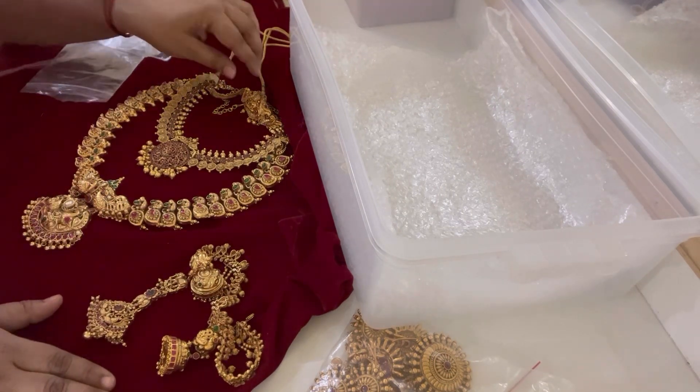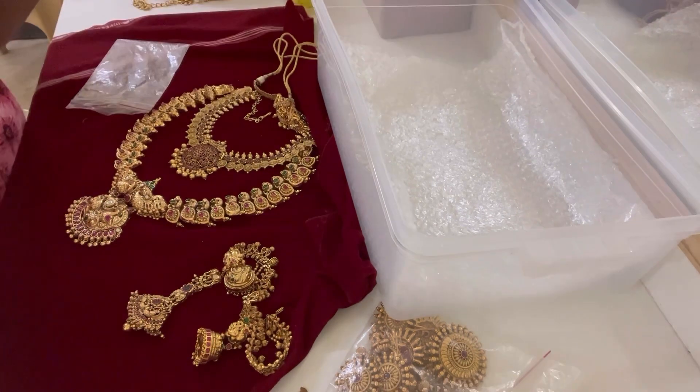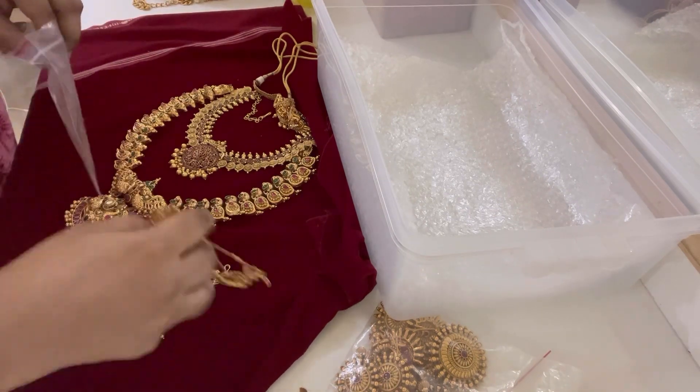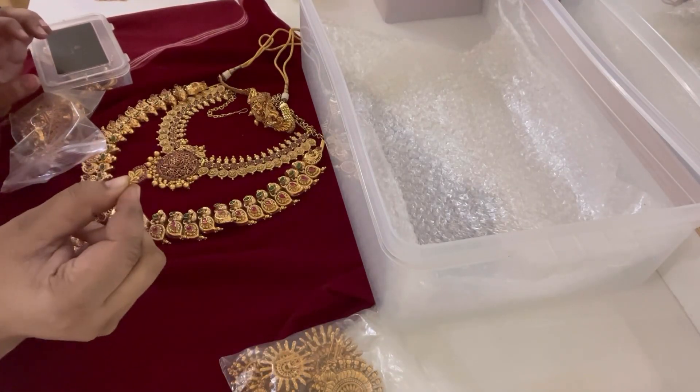I will mismatch everything with some cool pieces — they are very good. Let's pack and stack. Here is some small cut case. Last but not least, here is the nose pin.